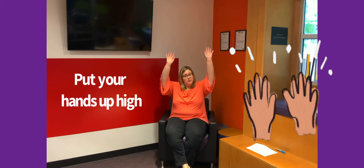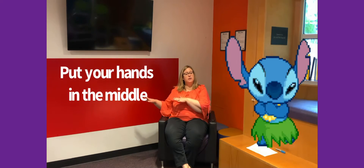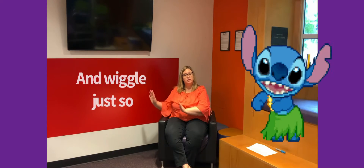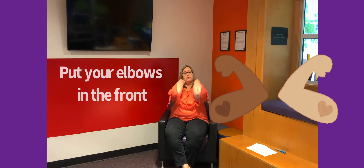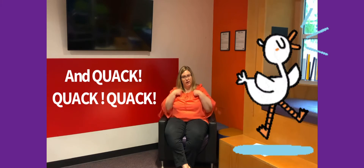Let's do our second story song called Put Your Hands Up High. Are you ready? It goes like this: Put your hands up high. Put your hands down low. Put your hands in the middle and wiggle just so. Put your elbows in the front. Put your elbows in the back. Put your elbows to the side and quack, quack, quack.